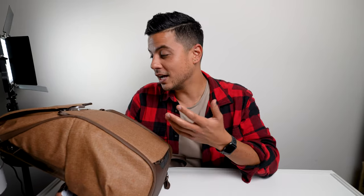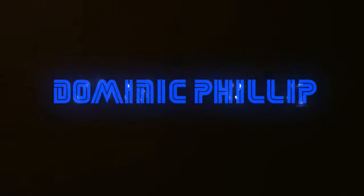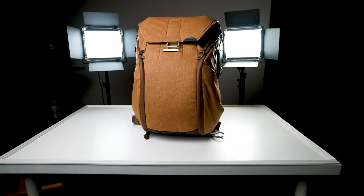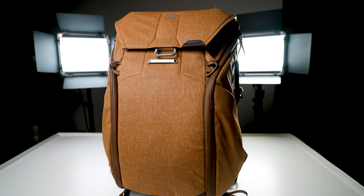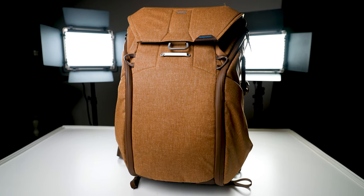Peak Design Everyday Carry Bag — let's get into it. Welcome back to the channel. If you know me, you know that I absolutely love backpacks. Today we're talking about the Peak Design 20-liter backpack, and it's actually just one of my favorite all-time products ever. And I'm not sponsored — I just really love this bag.